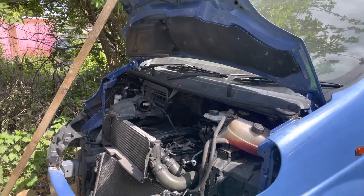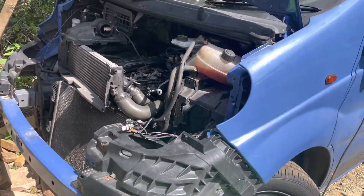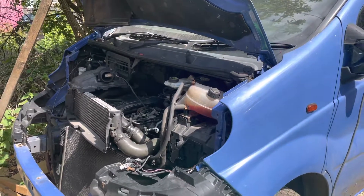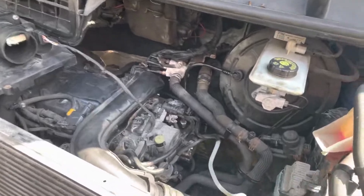We started with the fuel pump — we didn't change it, we tested it, and it was fine. The next thing I did was change the crankshaft sensor, however the issue was still coming up as a crankshaft sensor fault.